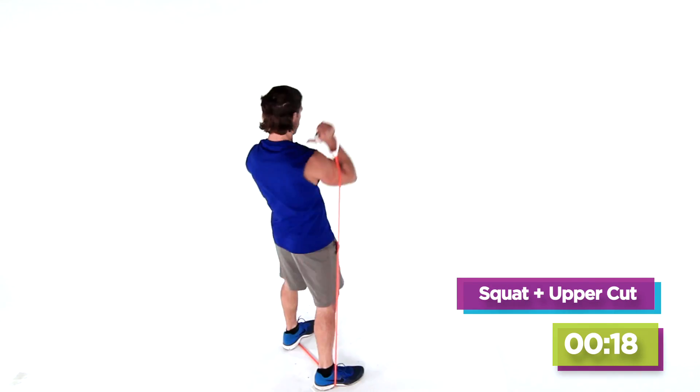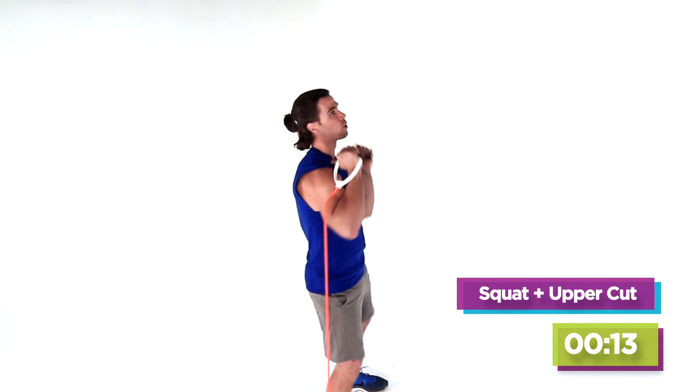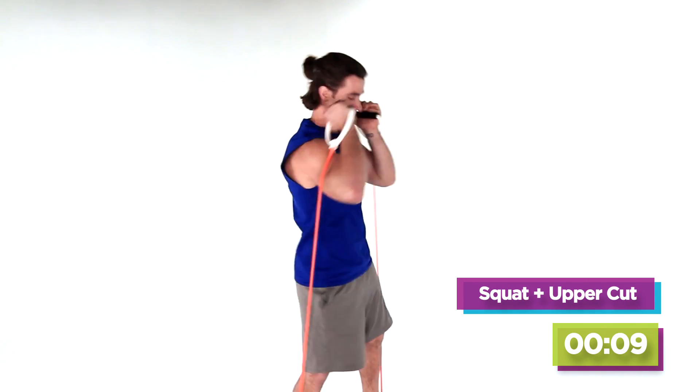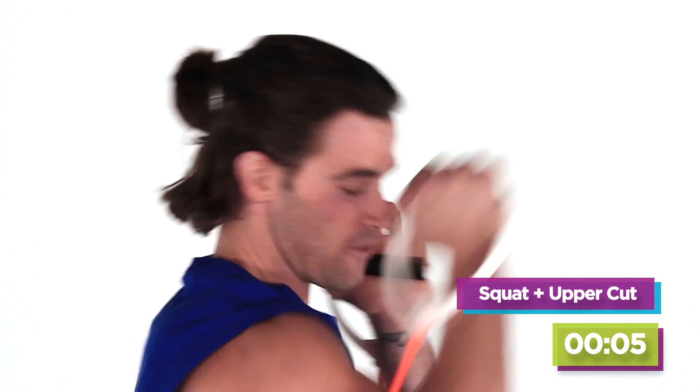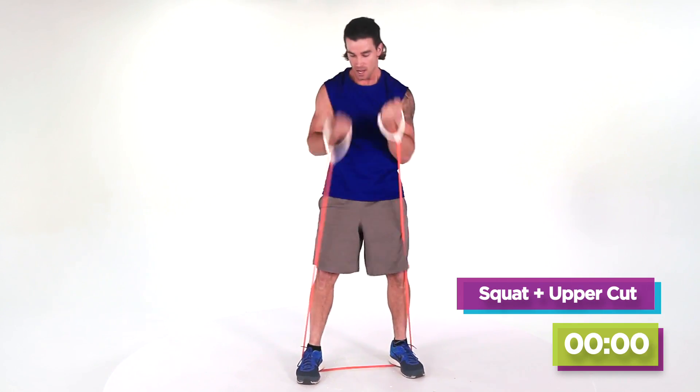Everything you got — I'm here right with you for ten minutes. Here we go. Ten, nine, eight, seven, six, five — you're almost there — four, three, two, last one. Good.